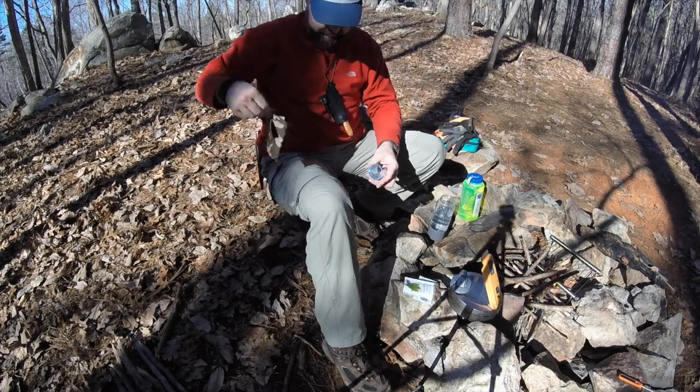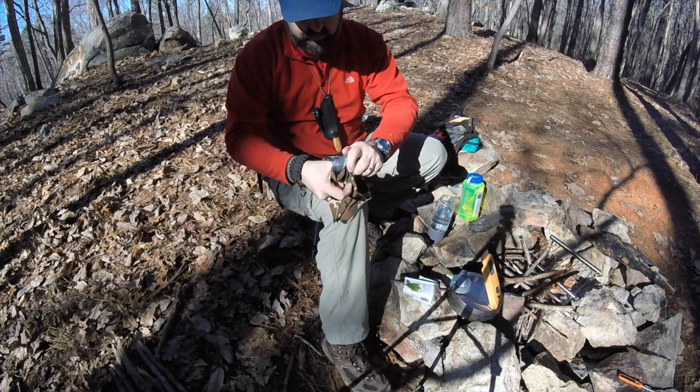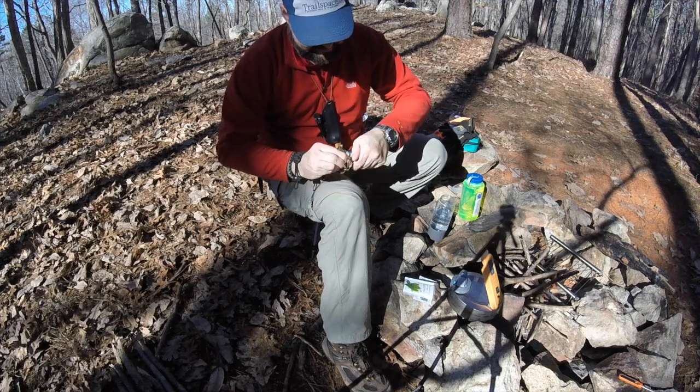I'll set that aside for a moment while I dry out the carbonation chamber thoroughly. This is an essential part of the process because any moisture in here could prematurely start the reaction that will eventually carbonate the beverage.